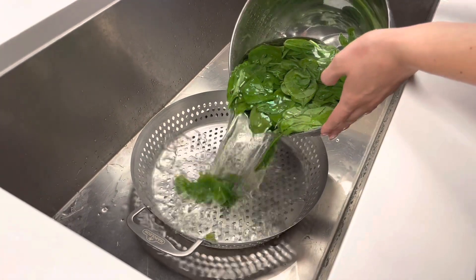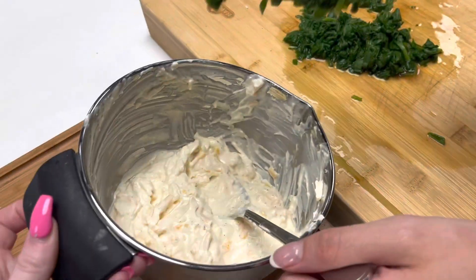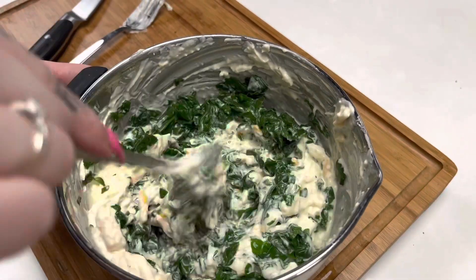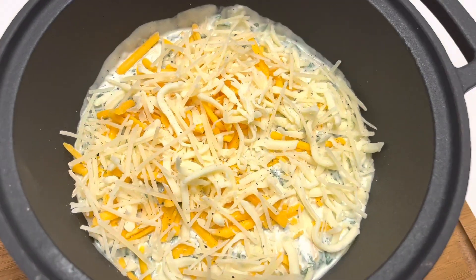Now we're straining the spinach that we boiled and mincing it into a mush. Now we put it all together and mix it up. We topped it with more cheese and now we're ready to grill it.